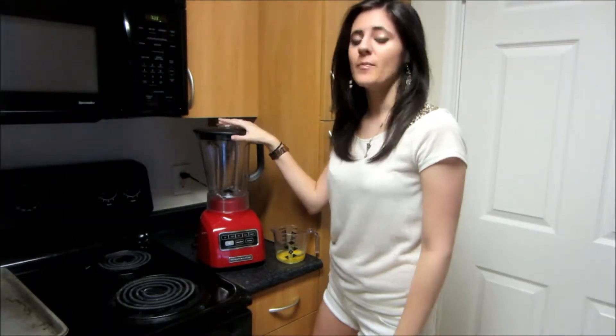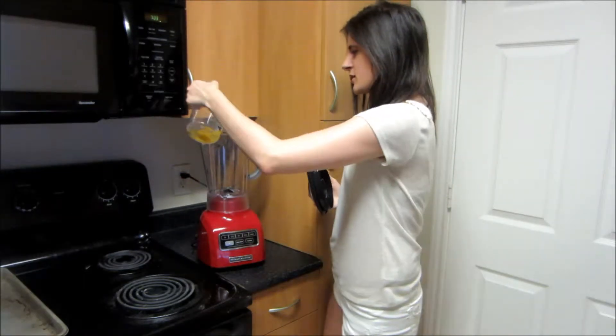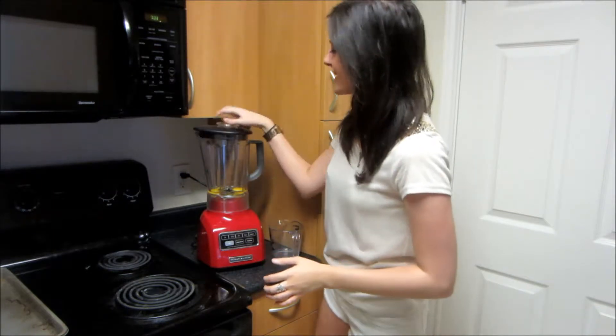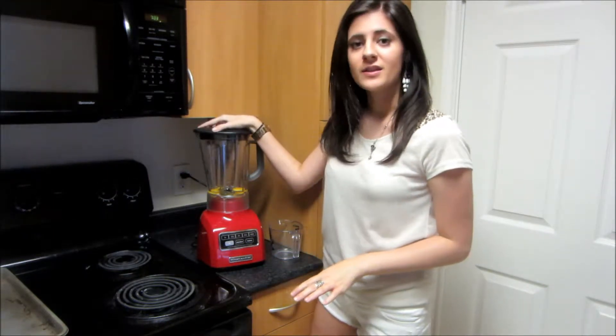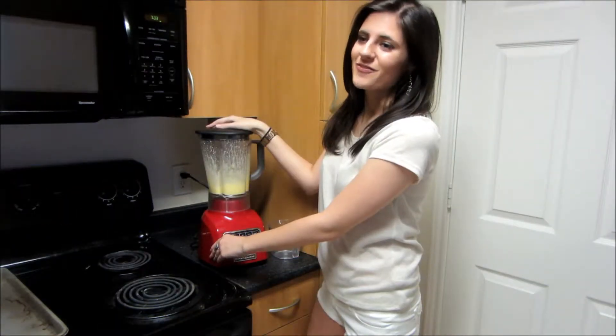The first thing we're going to do — I've got my blender here. What I'm going to do is add my eggs to my blender. I just put them into a measuring cup. I'm going to blend these until they're light yellow in color and that's going to take about 30 seconds. Perfect.